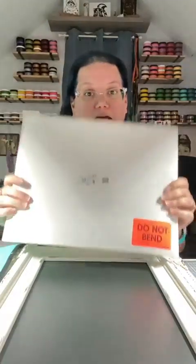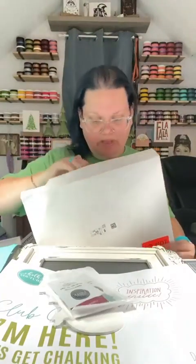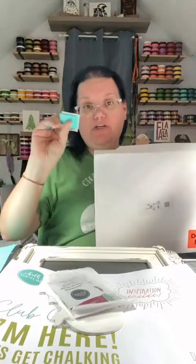Today is the 14th, 2023 — this month is going by so fast. Today we are going to talk about Club Couture, our subscription box that is absolutely amazing. It comes in a kit just like this: you get your transfer, your add-on, your paste singles, the squeegee, and it's all shipped to you. You get billed on the 5th of the month.